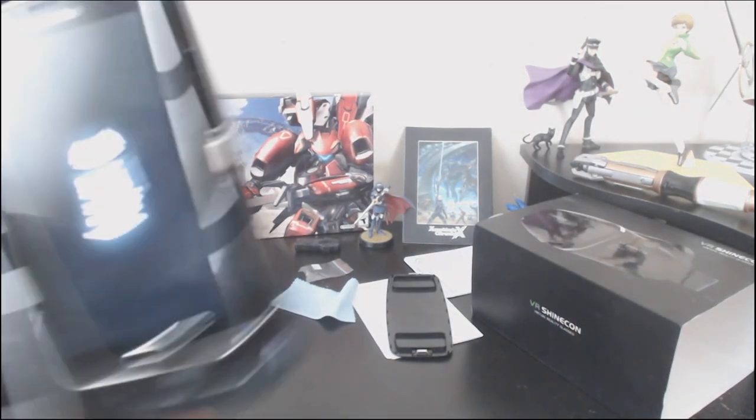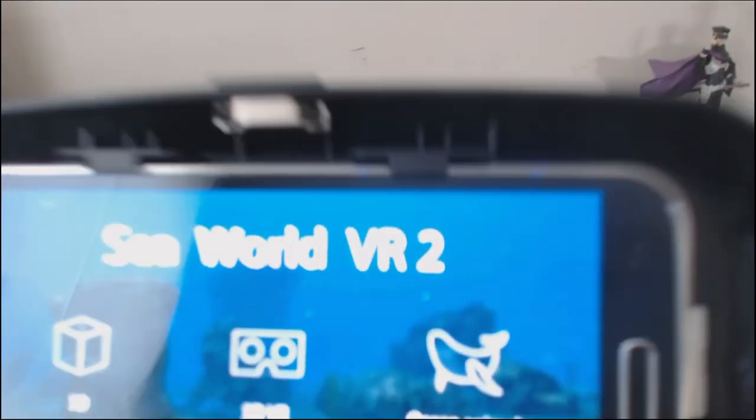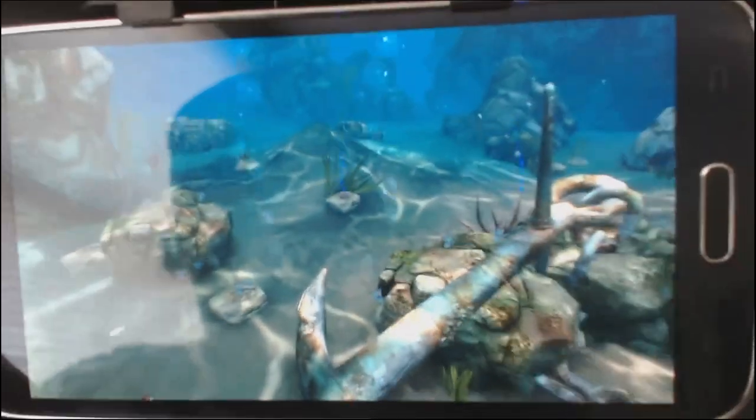SeaWorld VR 2, on the other hand, is fairly nice. I'm going to pick up the camera again so I can show you what this is like and let this basically stand for the entire thing. When you're actually using the goggles themselves, what you would pick is 3D VR and you'd get the split screen with a pretty nice 3D image going on. However, since we are not using that, I am going to touch 3D so that you guys get only a single image.